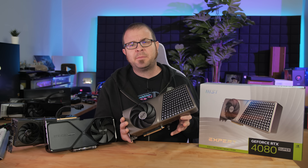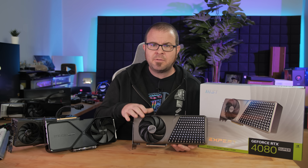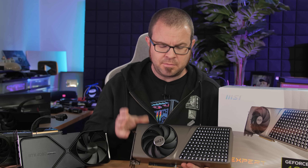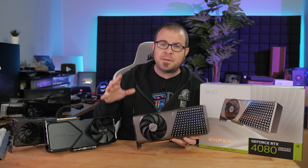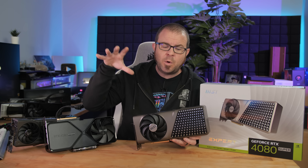A very important thing to note before we get into my test results — and this applies to pretty much all the GPU reviews that you might have seen recently or ever — is ASIC quality: the quality of the actual GPU that is installed in whatever card you happen to get, or whatever card I happen to get and then test. There is always going to be some variance from GPU to GPU, even ones that are cut from the same wafer.